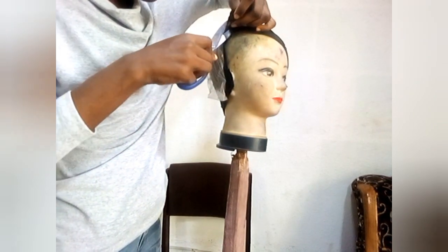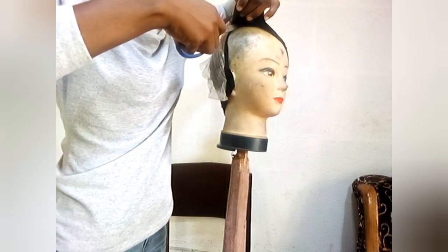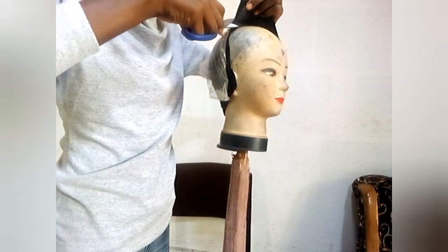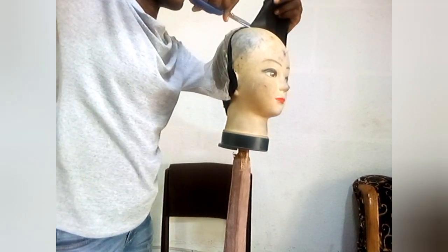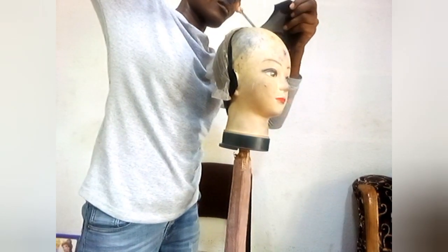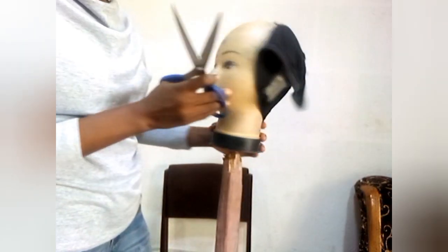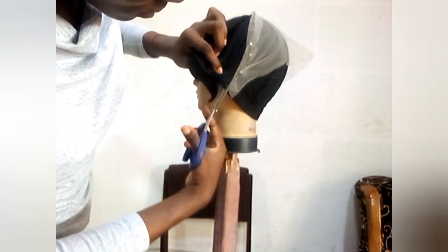When you get to this side you need to be very careful while cutting the excess lace. For those that don't know how to prep your wig, if you want me to do a video on that you can put it in the comments and I'll get back to you. So I'll be cutting the wig right now.